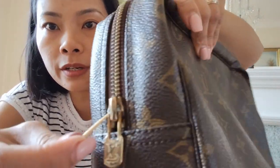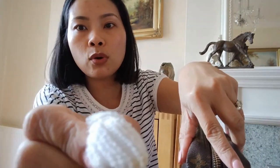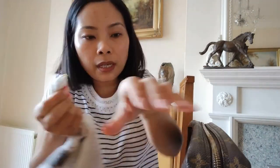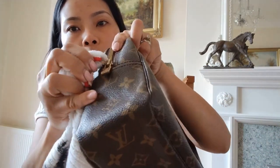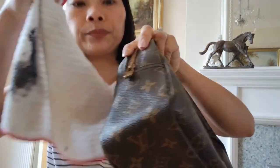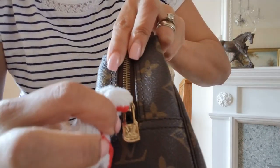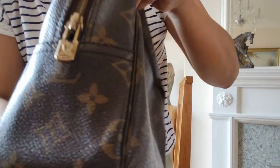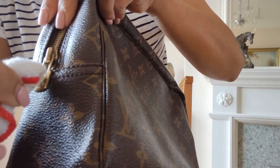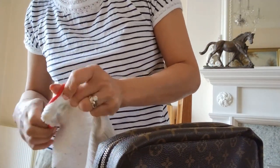For bits that are in awkward spots — like in here — you can get a toothpick and a piece of kitchen towel. Just get a small dip in there and you can go inside that tiny hole to polish it. See, you have to be creative sometimes. Even the LV logo — you can go in between the letters.